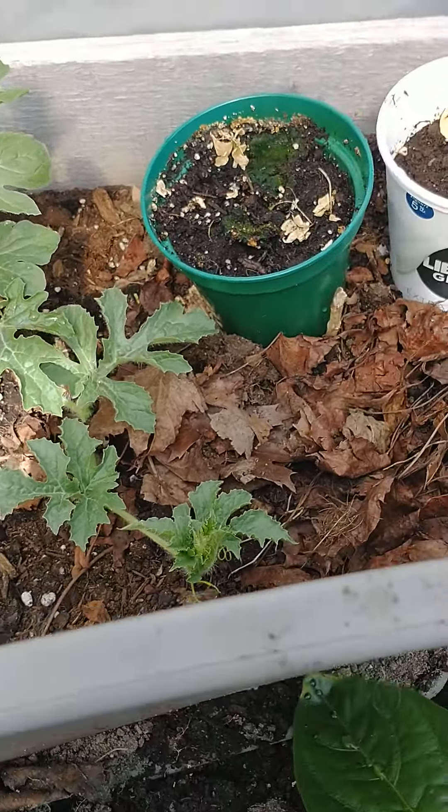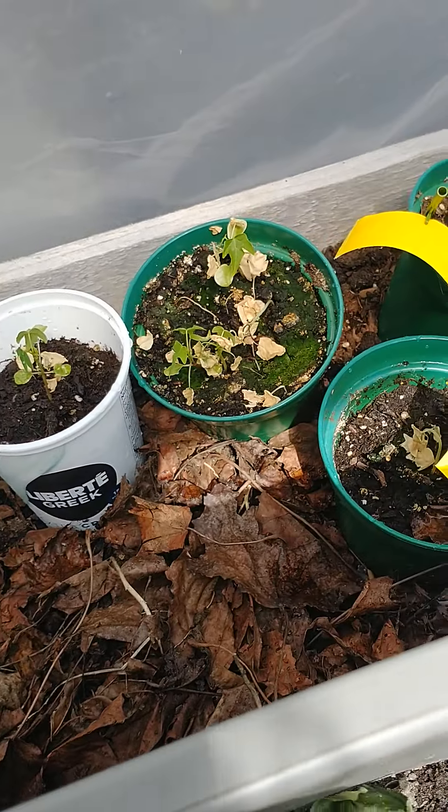I add a little bit of water — got to keep it a little bit moist — and it fertilizes everything.